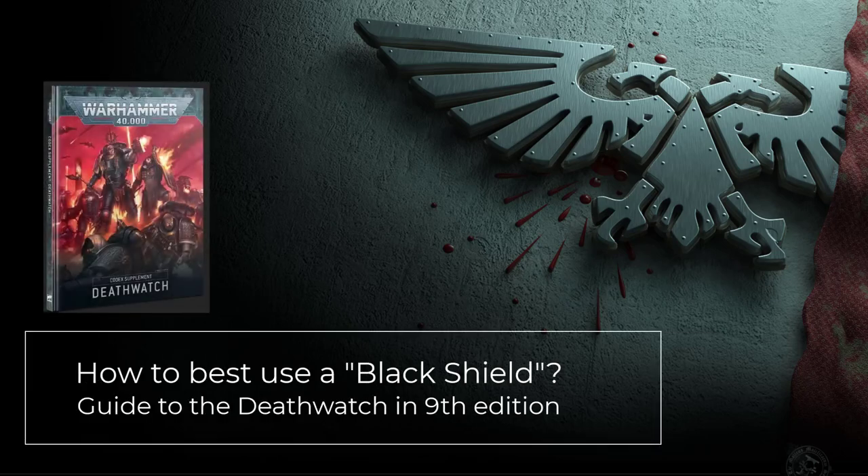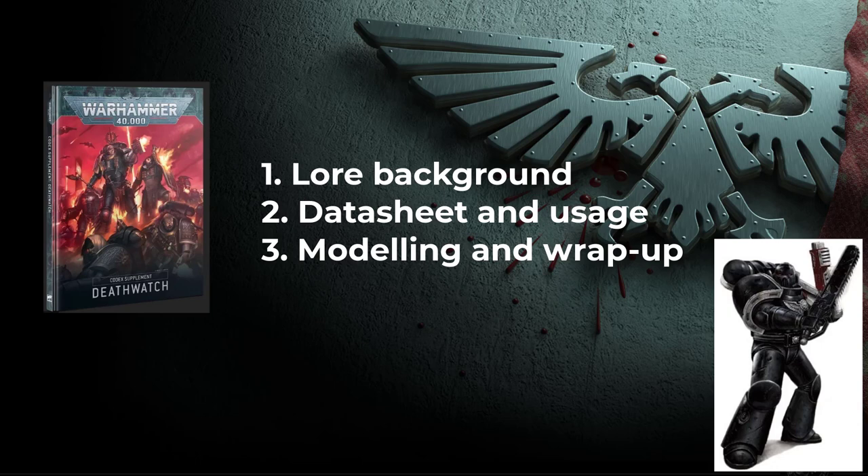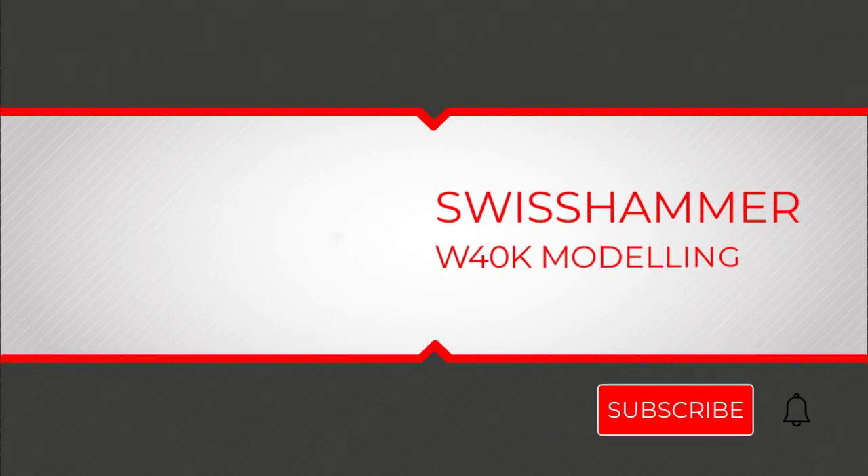In this video we are going to take a look at another unique model of the Death Watch: the Black Shield. We will start off with a bit of lore and the origins of the Black Shields in the Death Watch, then continue with their datasheet, special abilities and how to make best use of them in a Death Watch army. There have been several significant changes when compared to 8th edition. Lastly, there will be some modeling recommendations and a quick wrap-up. Welcome to Swisshammer, your channel for modeling in Warhammer 40k. My name is Tamer and I will be guiding you through this video.